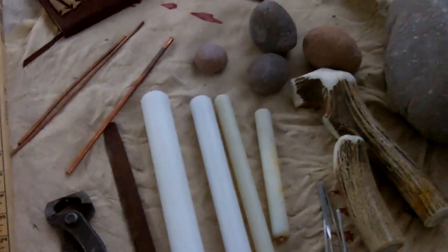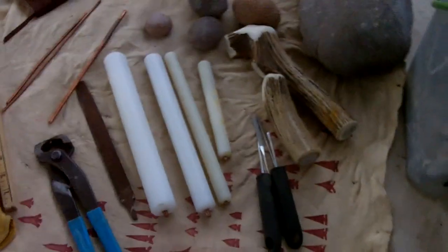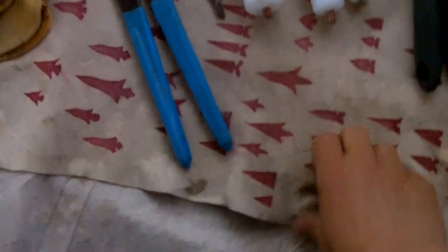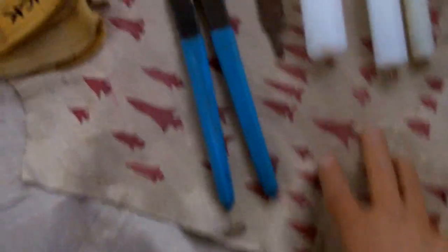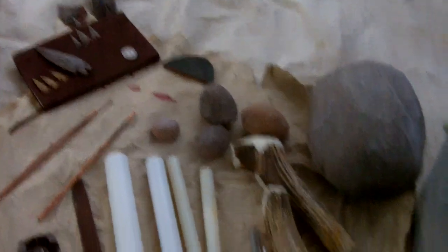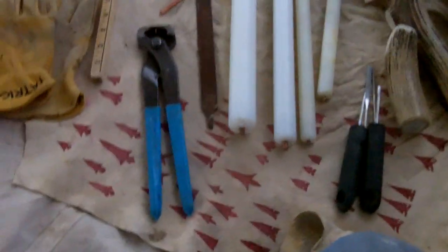So that's basically my modern tool set. I'm still developing my Abo set — I may replace this, it's starting to get worn out and it got wet lately, so I may need to wash it. But I will develop my Abo tool set and show that to you in a little while.